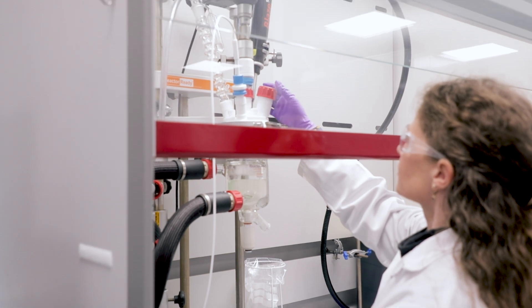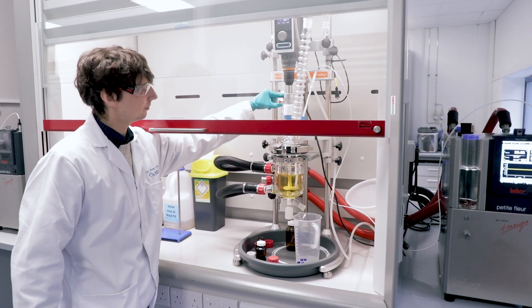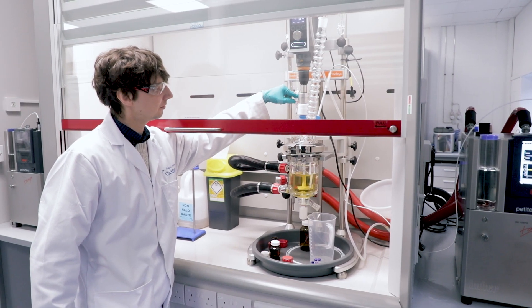One of the nice benefits of using Reactor Ready is just how easy everything is to piece together. Manually trying to set up a vessel is quite difficult and certainly, depending on your height, can be quite restricting. Being able to easily adjust your overhead stirrer, getting that set up appropriately, getting really nice agitation — you don't hear things clunking around and they run really quietly.